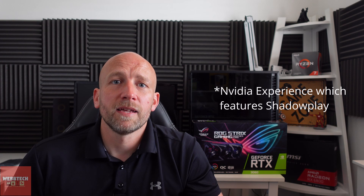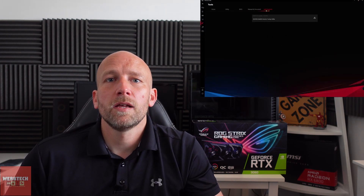After installing the graphics card, I normally download Armoury Crate if I haven't already got it, and also NVIDIA Shadowplay. Armoury Crate is great for updating utilities — you can do the BIOS, control the RGB, and also if you've got Fan Expert, you can control your case fans. It's really nice. It is a little bit buggy at times, but it's pretty decent.